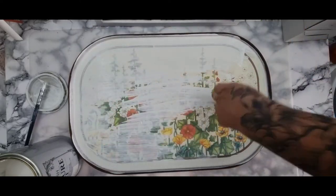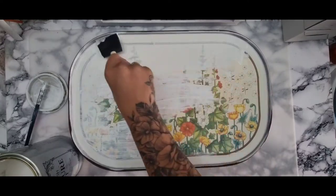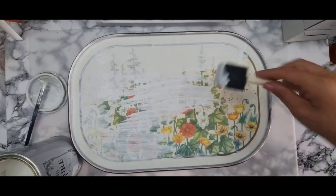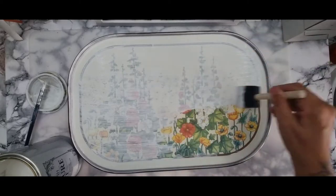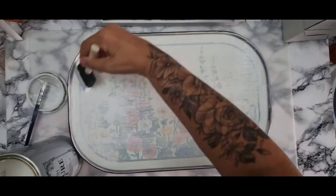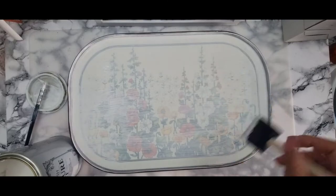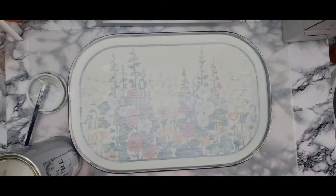I did go around the edges and up around the tray to get rid of that brown. It didn't stick as well as I thought it would and I knew it would need more layers. So this is the first layer going on using the chalk furniture paint. That's the first layer done — just a thin layer — and then I do a second layer on top.